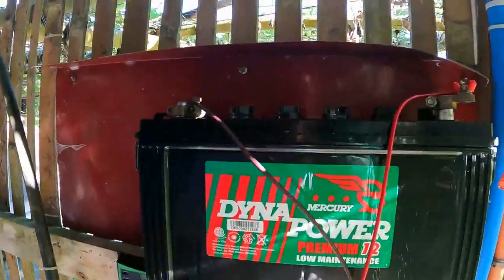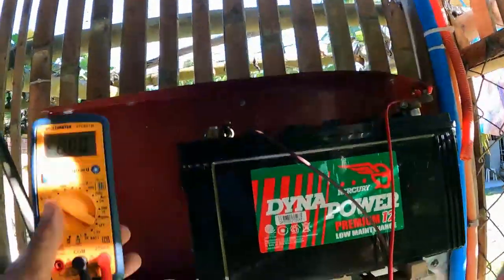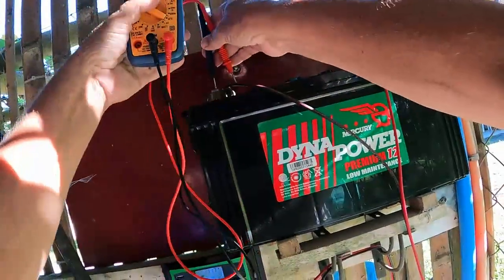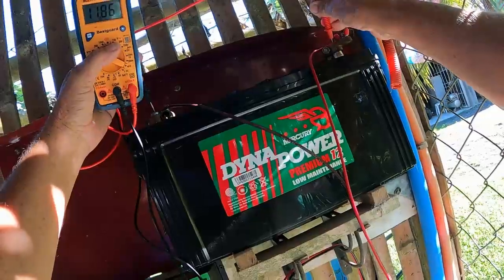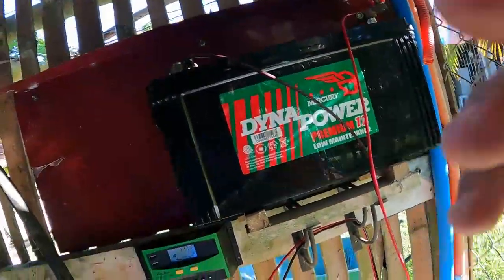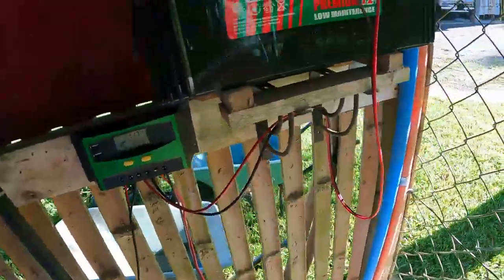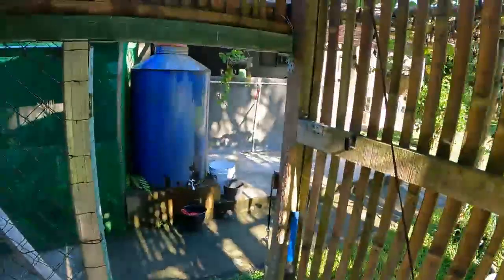All right, this one's done. It's got 11.7 volts and it's pumping. The voltage is sitting at 11.86 — that's not too bad. Let's let it go and see, get the pump running again.